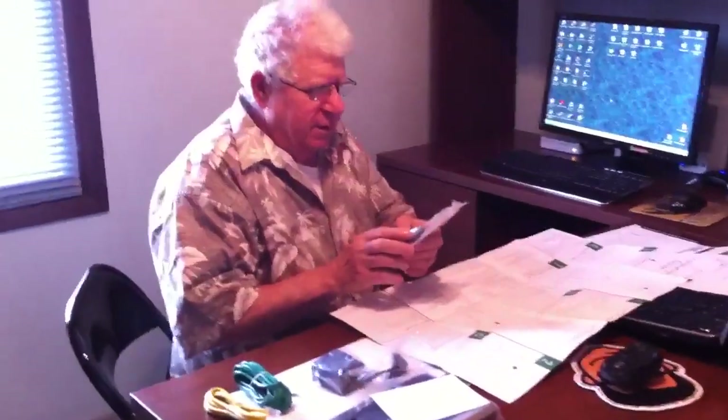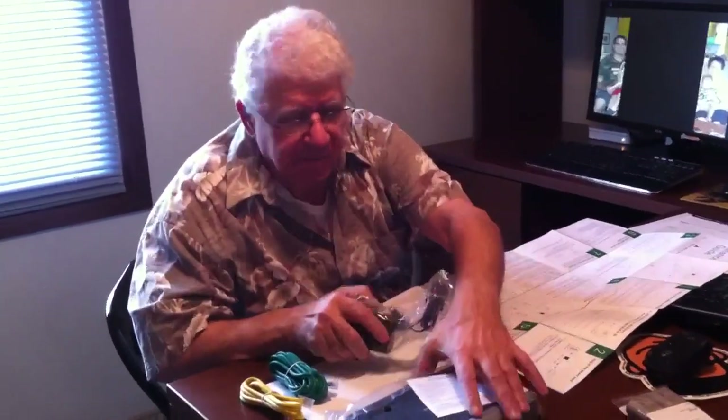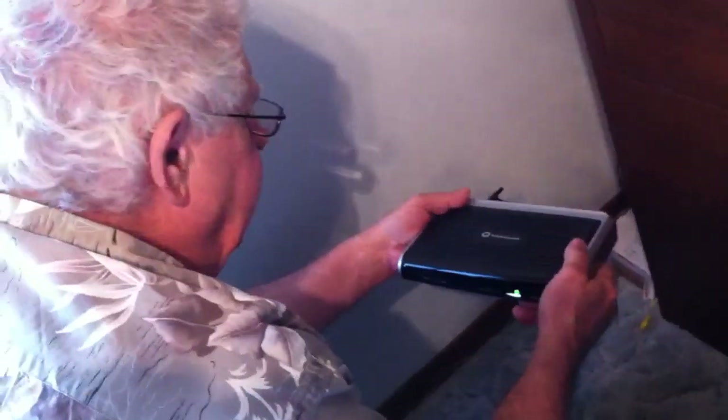Step one is line filters. I don't need these because I already have filters at all the lines currently, so we'll just set those aside in case we might need them later. Step two just tells me to plug in the power cord and make sure we have power, so I'm going to plug the modem in.